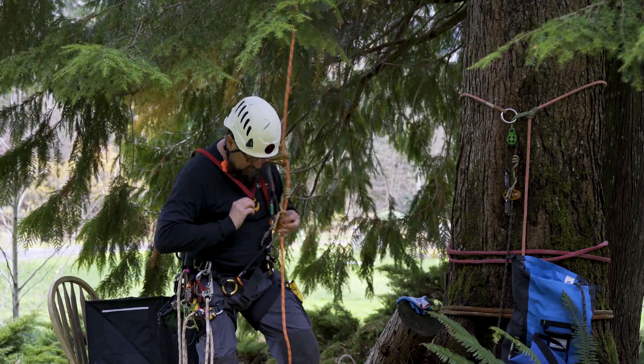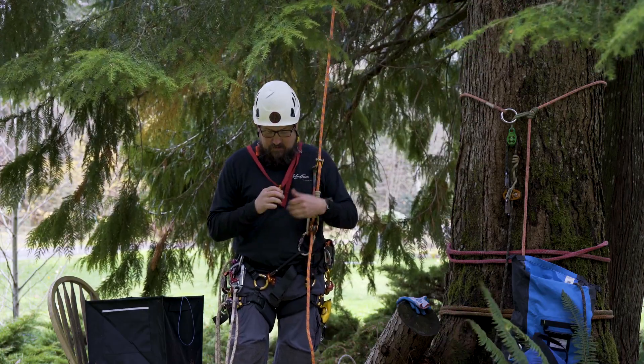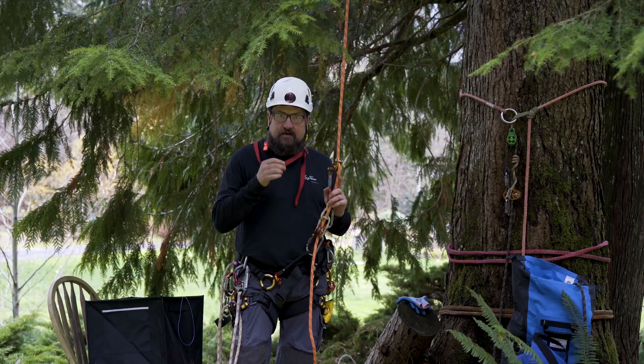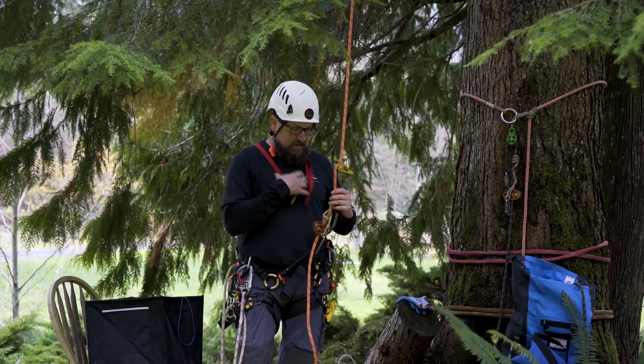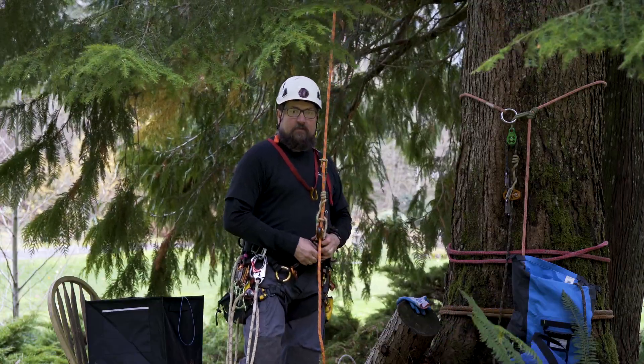That's the Fifi hook, made by Camp. We have these available now at Wesper Tree Equipment. It's my go-to now as my tending connection on my chest harness or whatever I'm using. Thanks to Rich Hattier for implementing that in my brain.